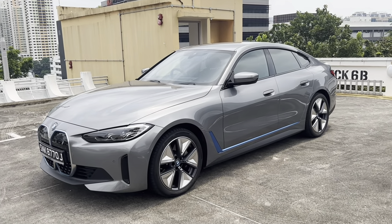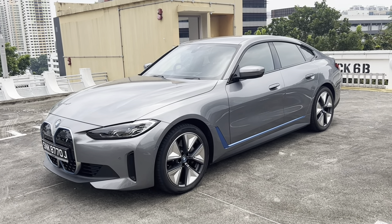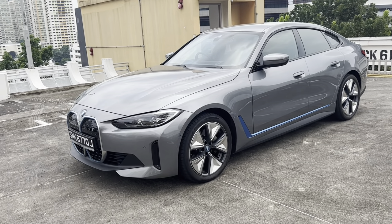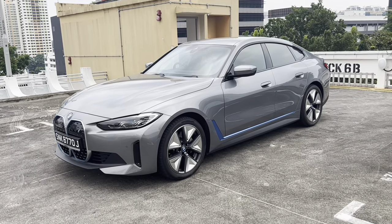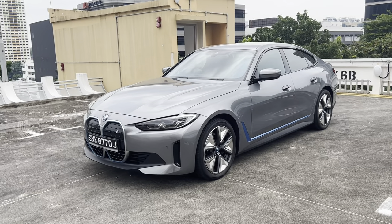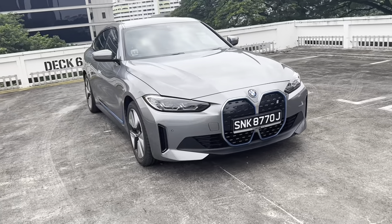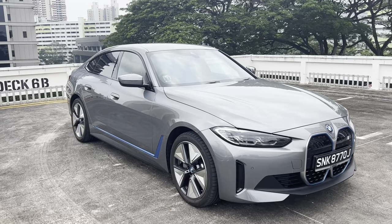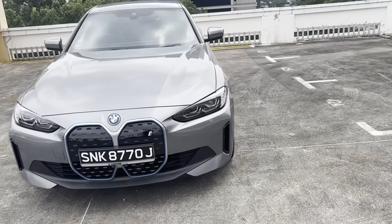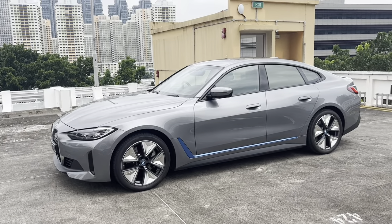Jumping straight into the review, this is the exterior of the i4 eDrive35. For those not familiar, this is BMW's luxury sports coupe, and it's a pretty handsome looking car. The first and most obvious difference between this eDrive35 and the initial eDrive40 is that this car does not come with the M-Sport body kit. Instead, it comes with the regular style body kit, which looks a little bit cleaner and more elegant. If you're into the super sporty look you'll prefer the M-Sport, but as a luxury item this looks very elegant indeed.